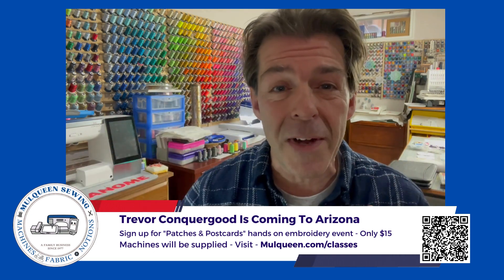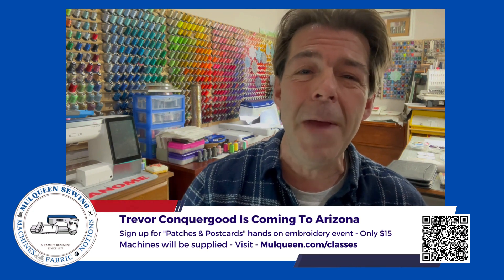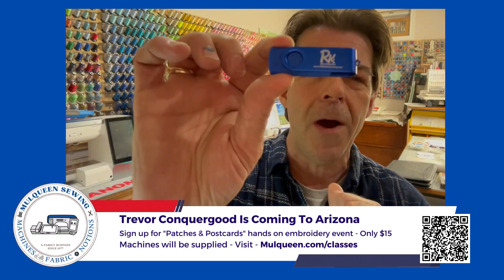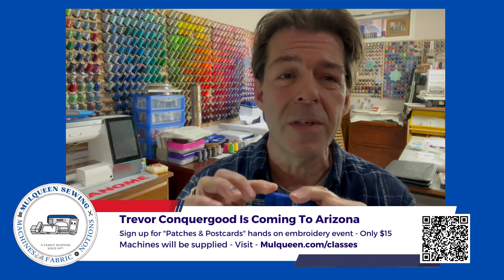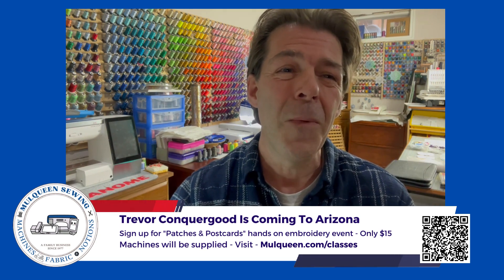This is a really fun event and you don't even need to own an embroidery machine to attend. Bring your friends and come and make a patch with me, Trevor Conkergood. Everybody who attends will get one of these awesome RNK distributing USB memory sticks with all of the designs, as well as the instructions and a video on how to make a patch and how to make postcards when you're at home.